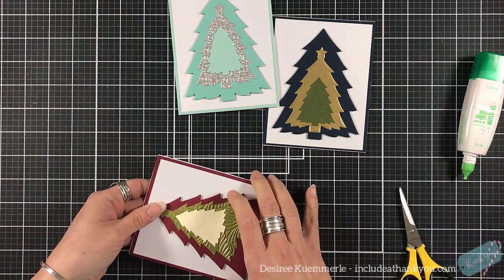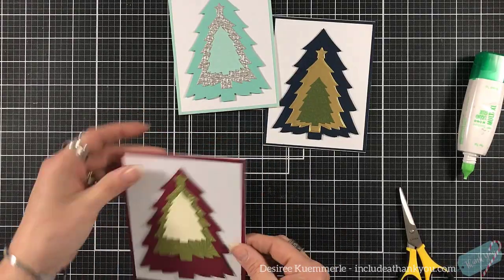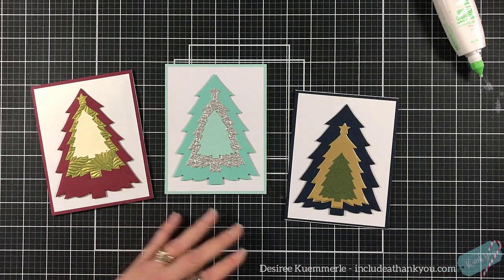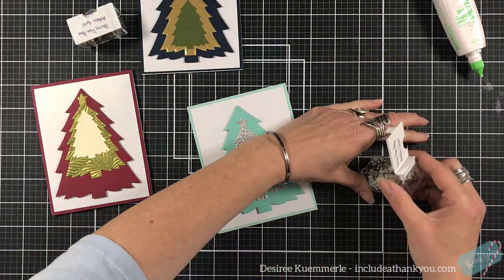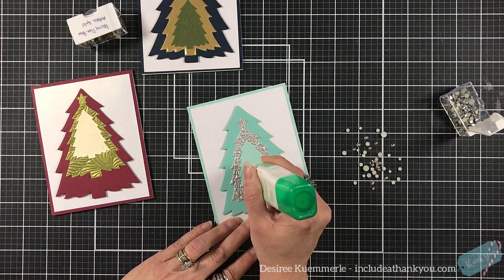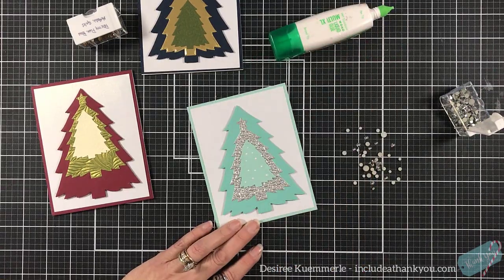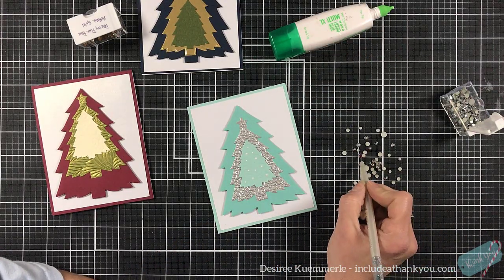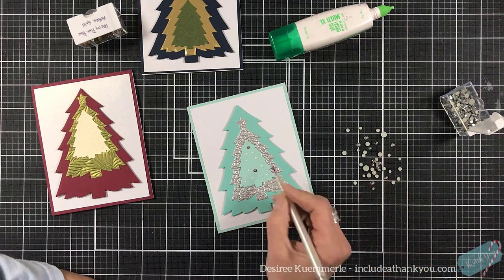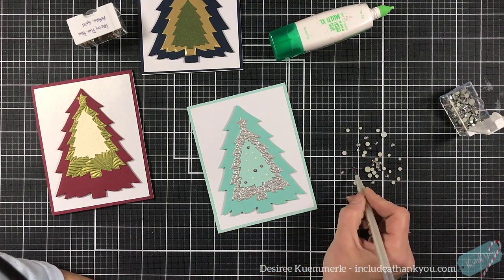By simply doing these three different elements, you're creating a note card set. You don't have to put a sentiment on the inside — I'm very big on creating cards, not putting sentiments on them, keeping those in my stash and just grabbing as I need. Maybe I have a birthday in December — I've got one ready. I can have a Christmas theme to that birthday card. Just because it has a tree on it doesn't mean it can't be a birthday card.